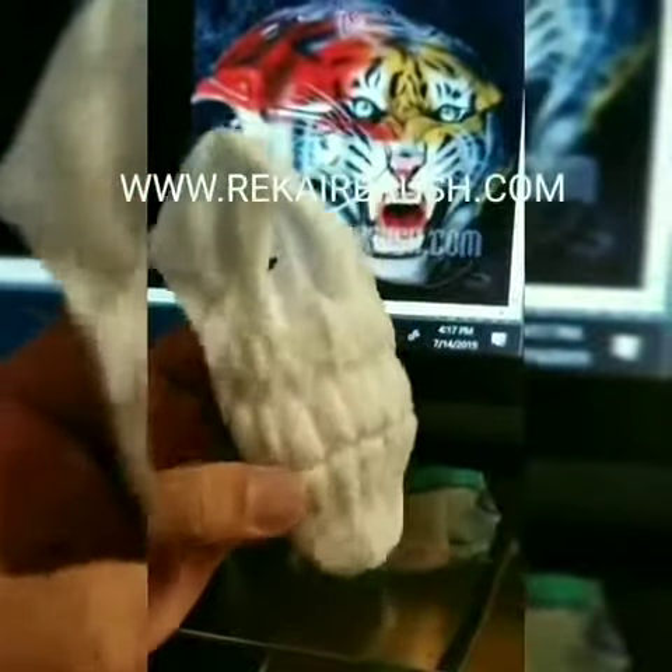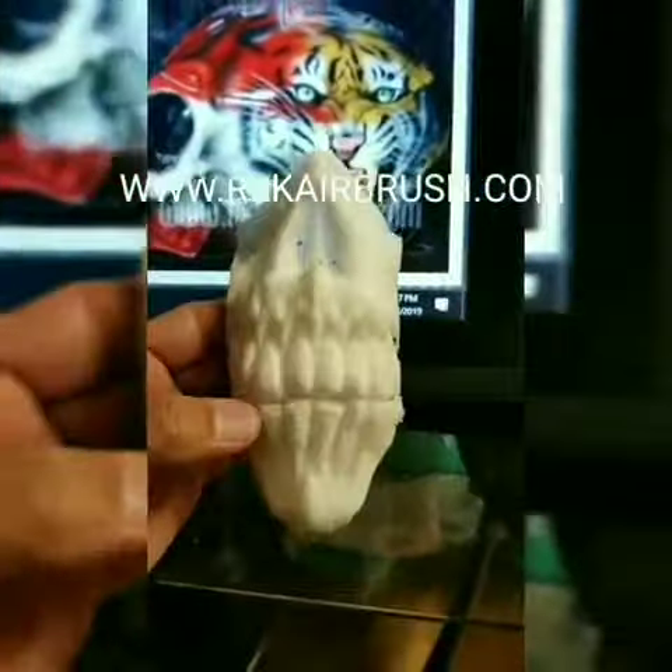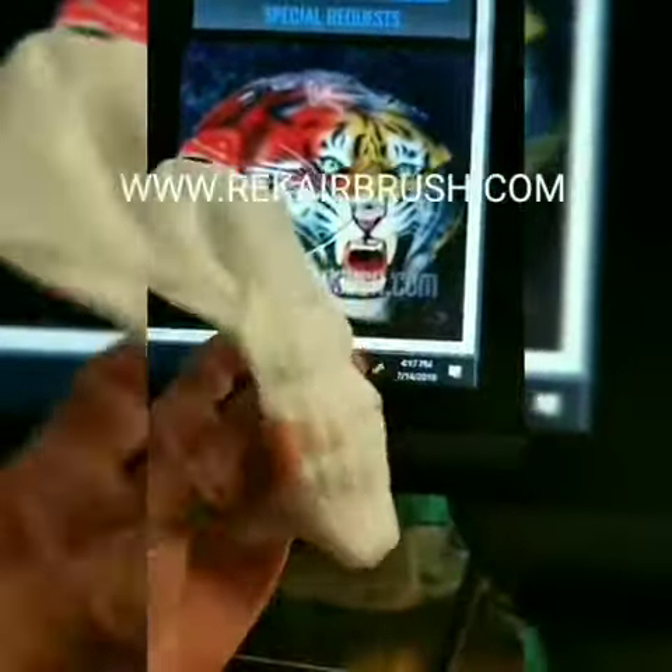You can even get them painted already, or you can get them like this, plain. So stay tuned guys, I'm really excited about this.